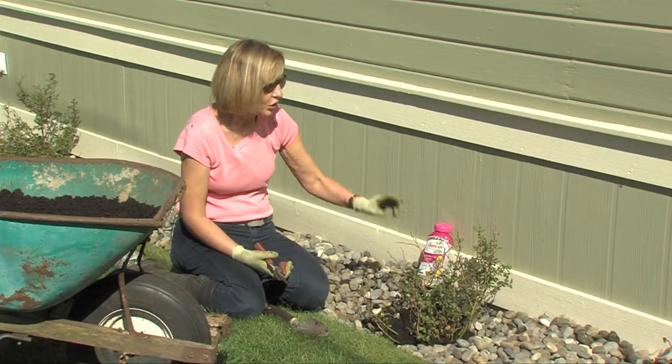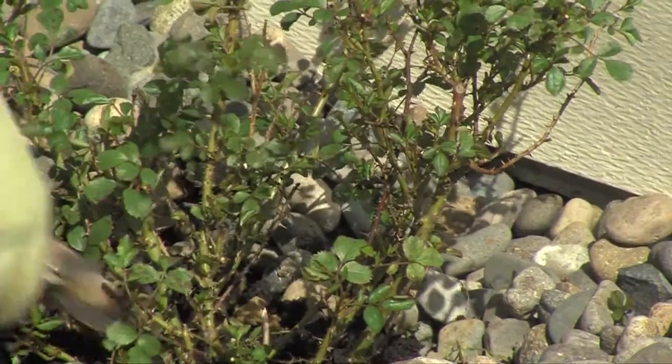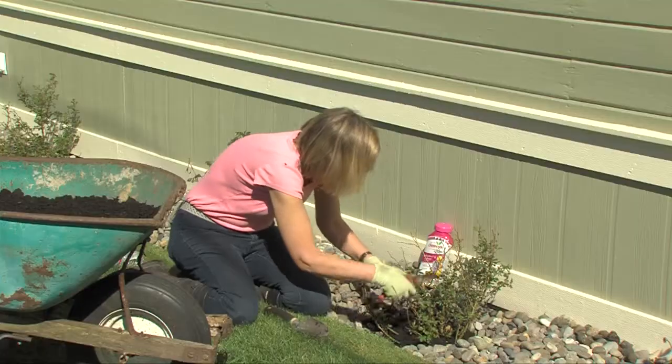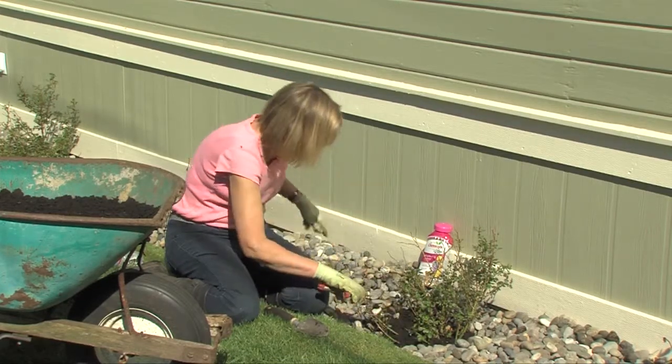When it comes to pruning roses, you remove the three Ds — anything that is dead, that is diseased, or that is damaged. So anything that's light brown — now that the roses have leafed out a bit, it's so easy to tell — and you can snip off anything that is dead.